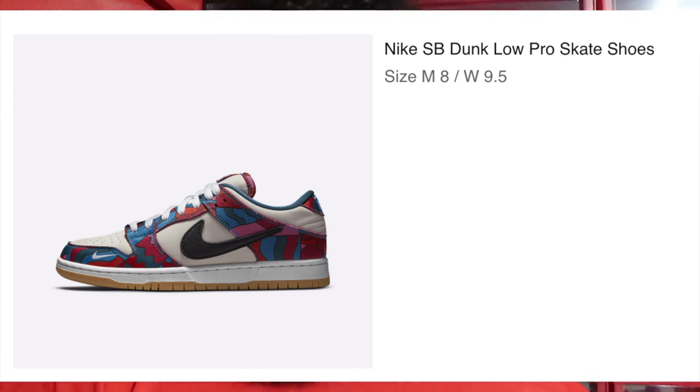I actually just bought some dunks — the SBs that came out — on SNKRS yesterday. It's nighttime right now, I was ready to go to bed, but I was like nah, I gotta start filming. When those come in I'll record and keep y'all updated and show y'all everything.